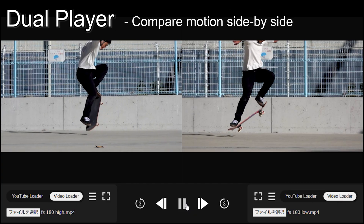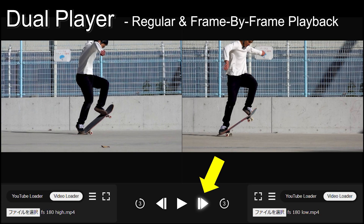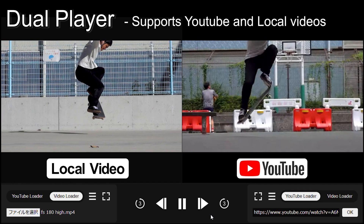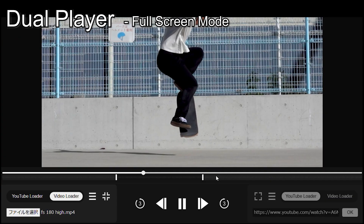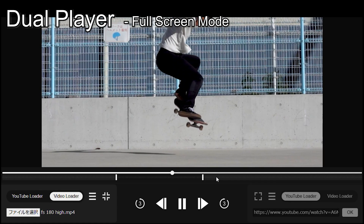If you wish to compare two videos, try the dual player from the link in the description. You can play back videos normally or frame by frame simultaneously. It also supports YouTube videos and allows you to play one video on full screen. Hope it helps you analyze your motion in detail. Let's go back to the main contents.